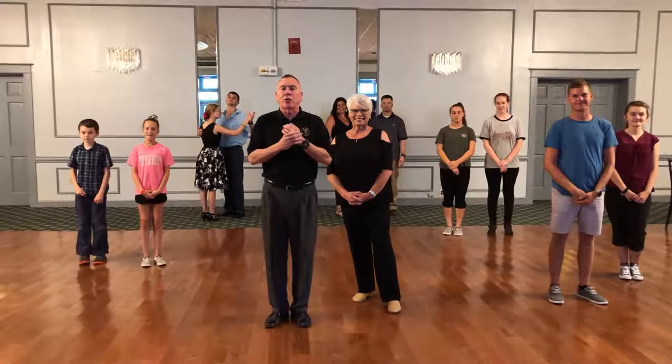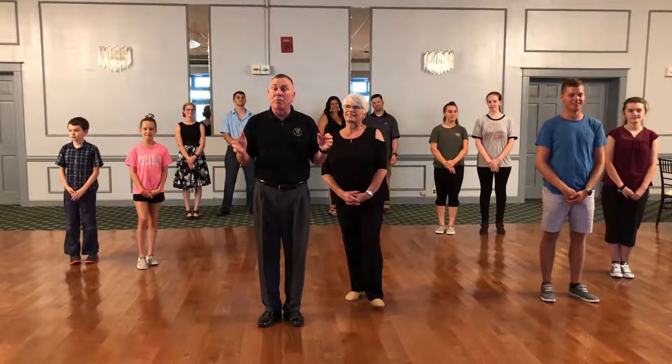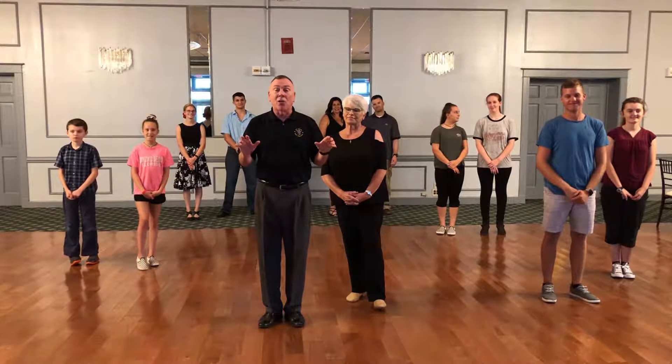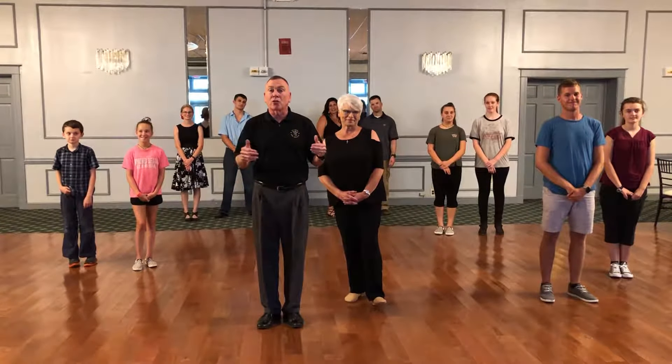What we're going to do right now is we're going to give you a demo of the Foxtrot. We're going to use the song Fly Me to the Moon by Frank Sinatra. It's a great song — my son and daughter-in-law used it — but it's an upscale song.